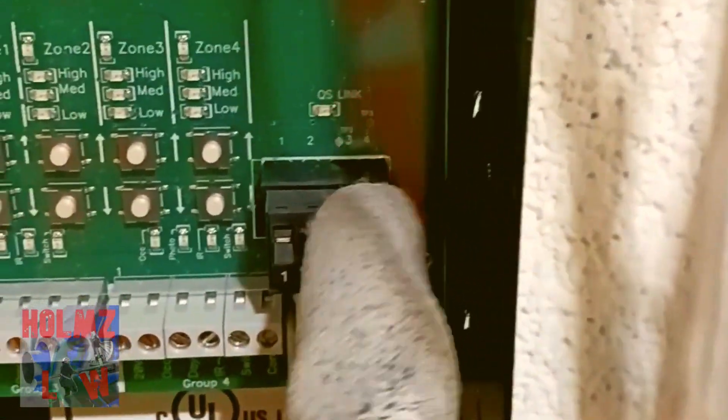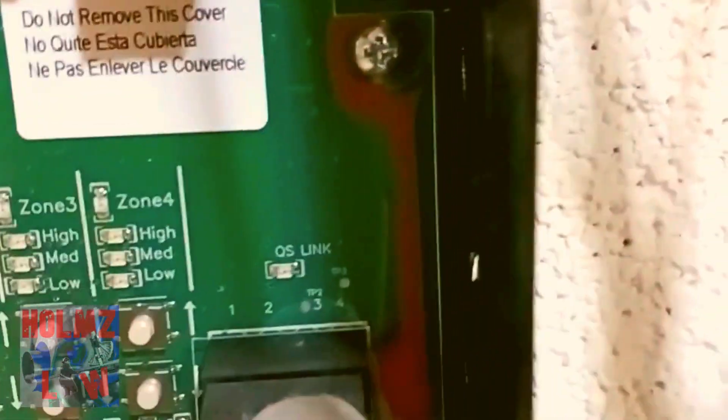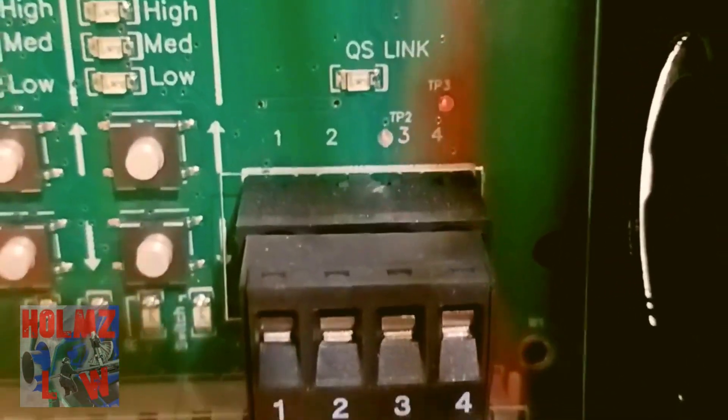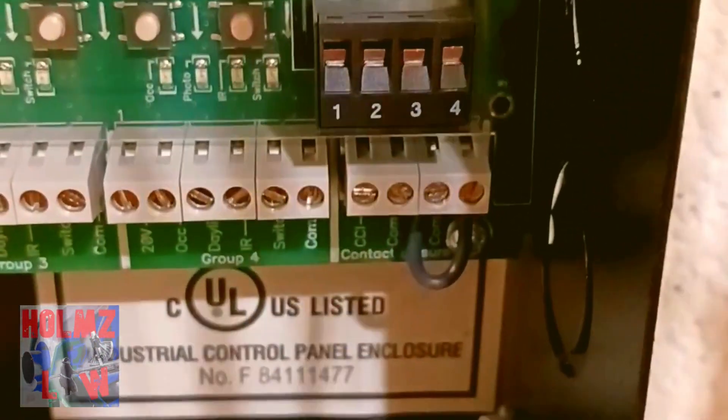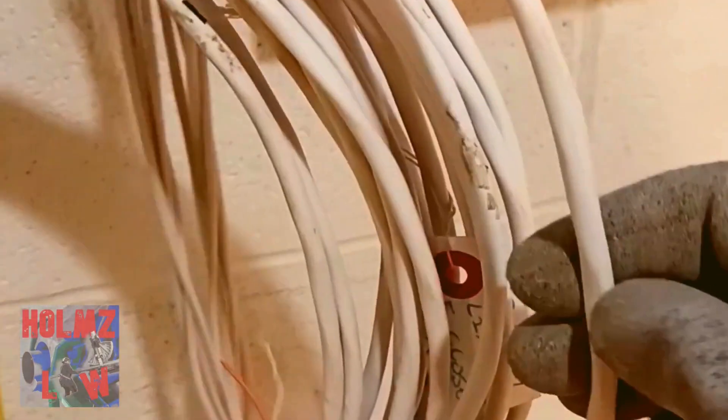Another area to talk about is this little block right here. This is where you're going to hook up your QS link wire — you can see it says 'QS link' right there. When it's hooked up, that little LED will turn on. You have terminals one, two, three, and four. It's very important that you understand how to run your QS link.